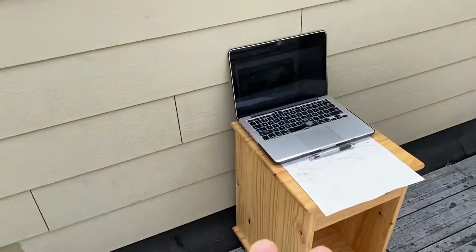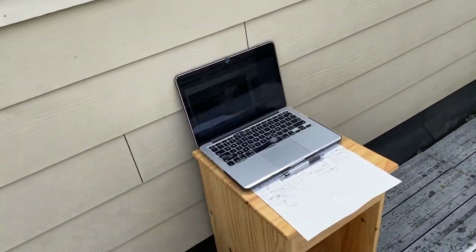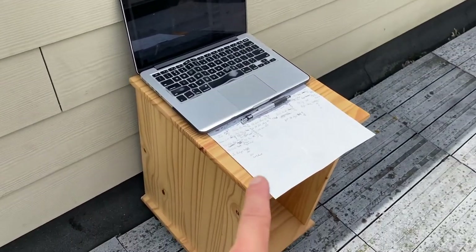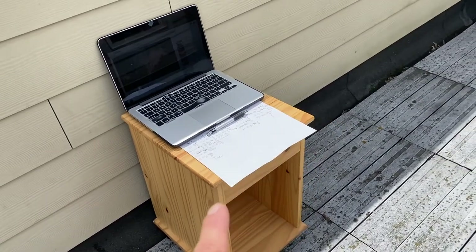I've got just a little stand here for my laptop to listen to podcasts, watch some videos, and learn things. I do that when I work out a lot. And yeah, I have my workout plan — I'll share that with you guys in a bit.